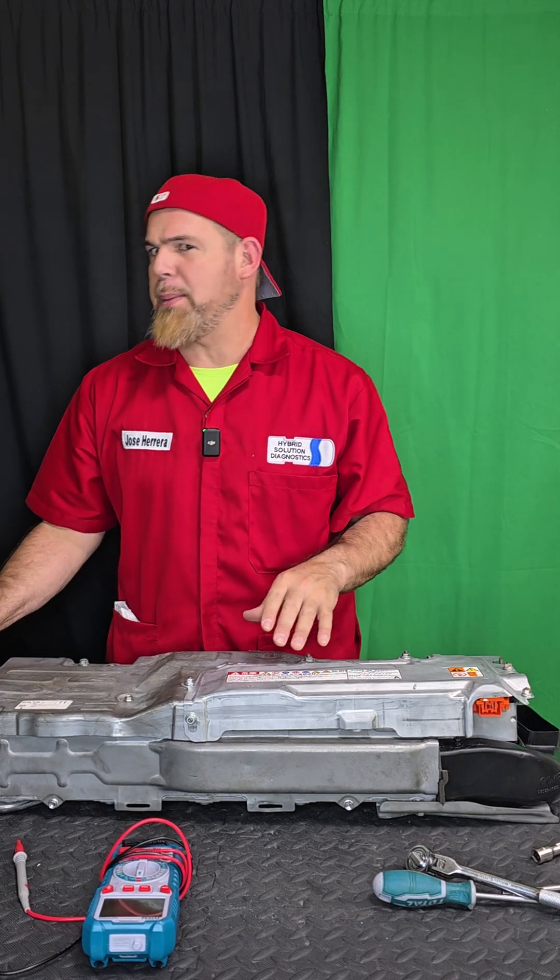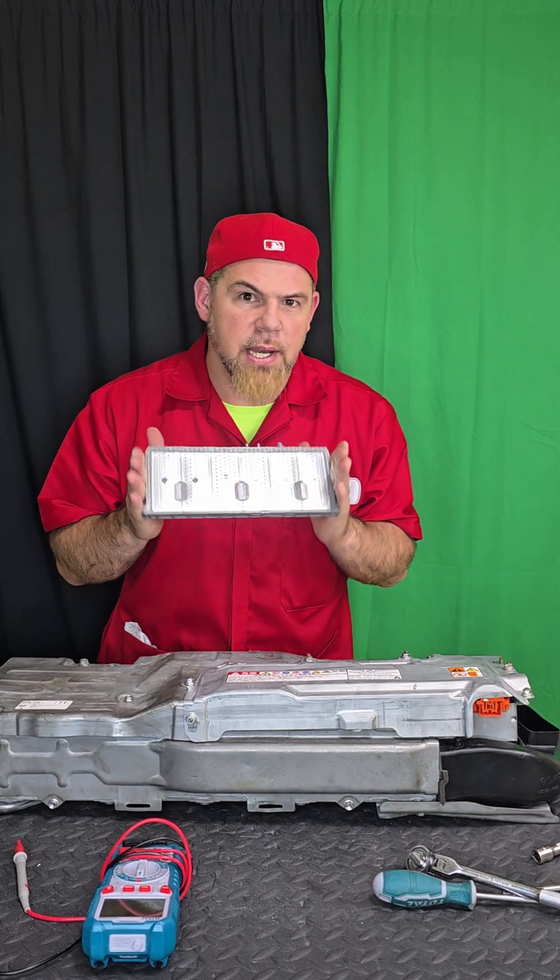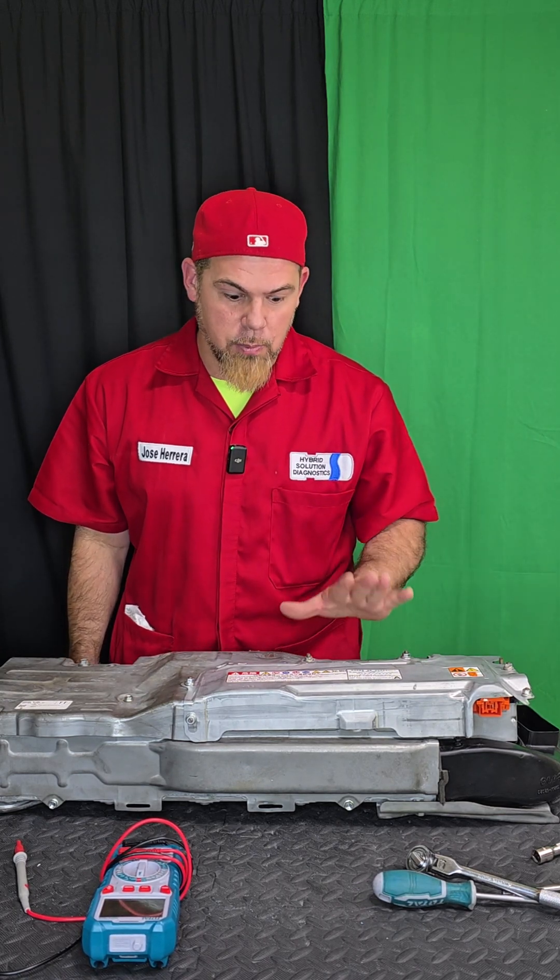Look at what you see here — it's Toyota's all-new bipolar hybrid battery. The Toyota Aqua is one of the models that uses it, and in the US, the Toyota Crown. What exactly is a bipolar battery, and why is Toyota changing from nickel metal hydride to bipolar hybrid battery? Welcome to this new episode where we're going to take apart and diagnose this new battery — apparently something is wrong with it.